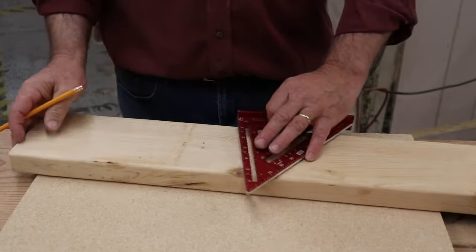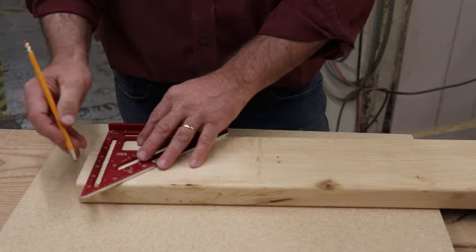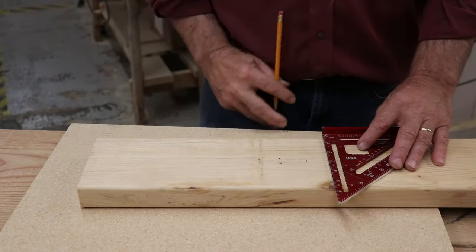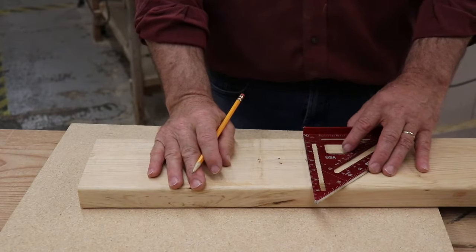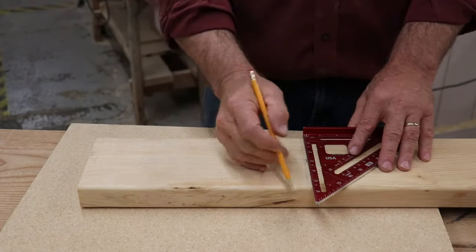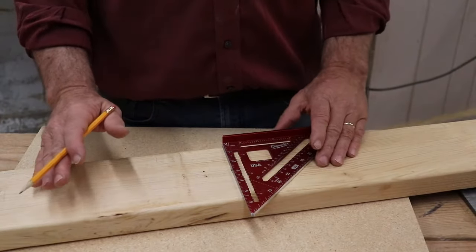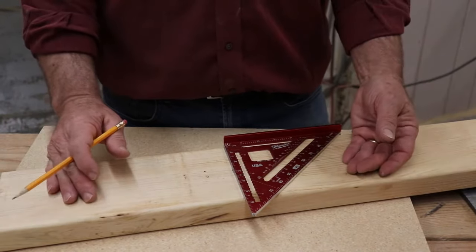The most common application of using the square is that we will get a number, pull a tape, find a length, make a mark, and then to make sure before we cut that our mark is straight, we'll just bring our square up to the mark and draw the line across. It can't be more basic than that. That really is the critical thing that a speed square is going to get used for.